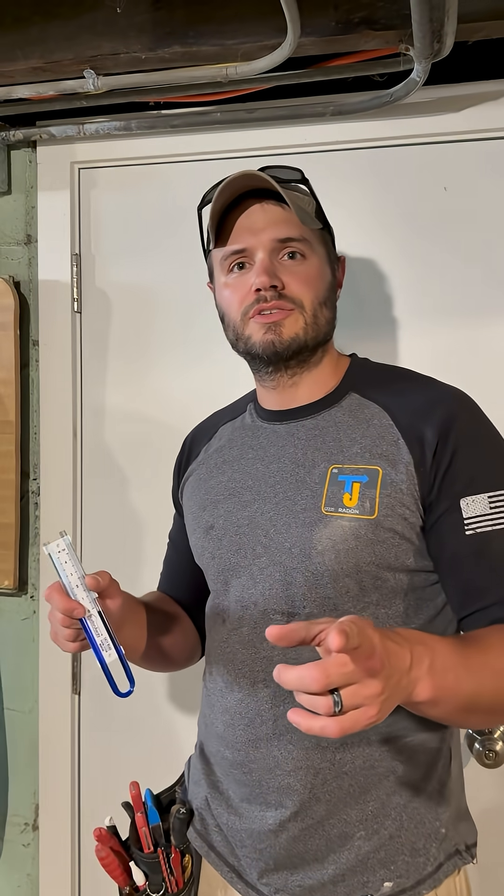If you have more questions, I have more videos for you to click on. Otherwise, give us a call at 651-358-8014. Thanks.